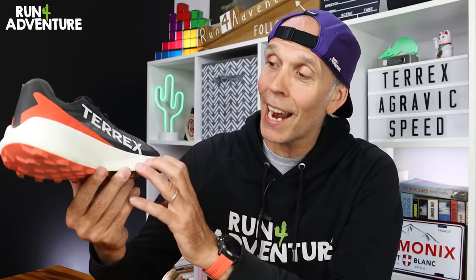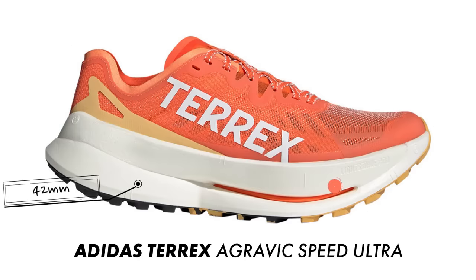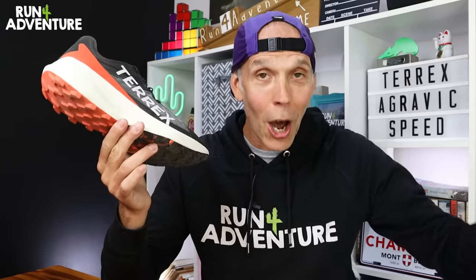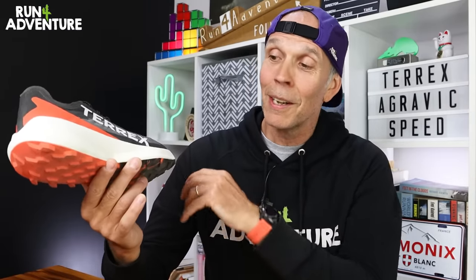When I saw the carbon-plated Terex Agravic Speed Ultra in Chamonix last year, that shoe just looked like it would be really unstable on any slightly technical trails. It's got a much deeper stack height in the midsole — 42mm at the heel and a hefty 34mm under the forefoot. That means the cushioning in the forefoot of that carbon-plated trail shoe is one millimetre higher than the cushioning on the heel of these, which is just a little bit ridiculous. I personally think that's way too much soft foam in the midsole of a trail running shoe for me.